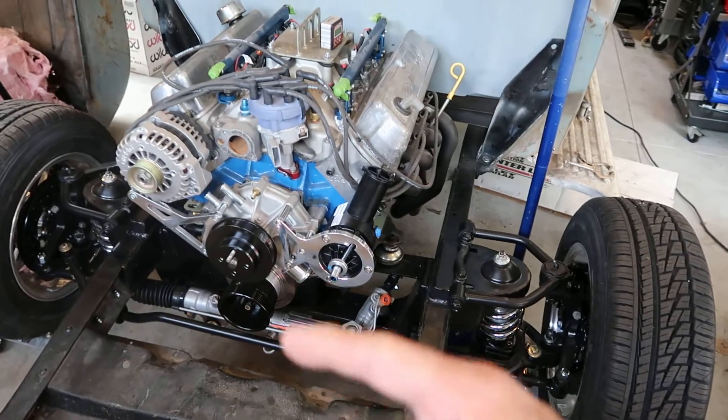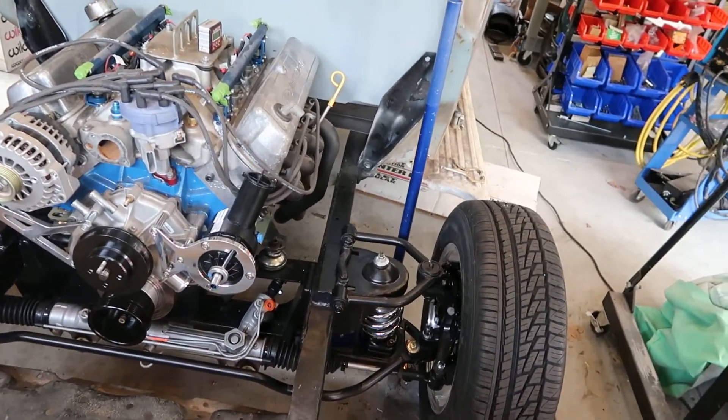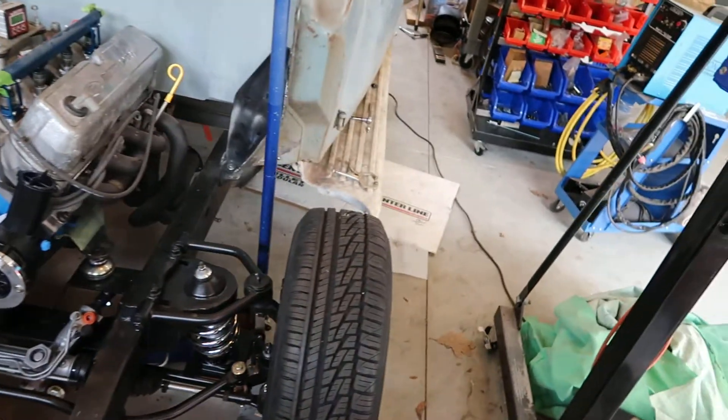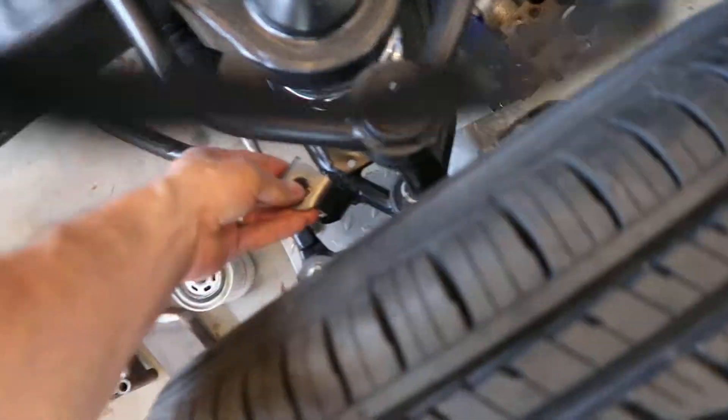Started working on the power steering and got the pulleys in for the crank, the water pump, and the alternator. I did order the brackets for the sway bar so that it'll stand up a little.